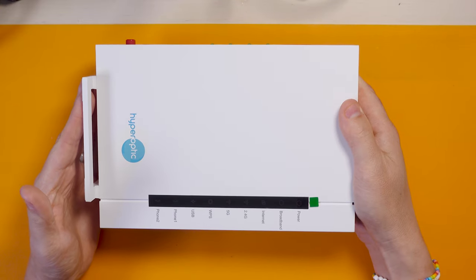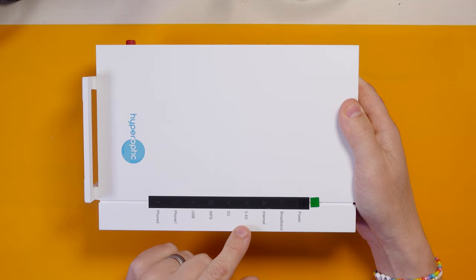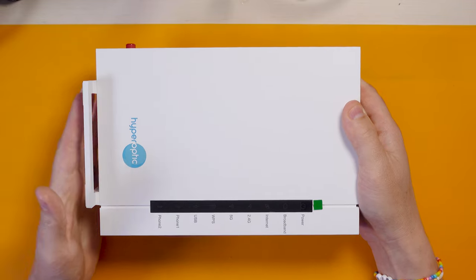There's the router and we've got a light for power, broadband internet, 2.4G, 5G, WPS, USB and phone line one and two.